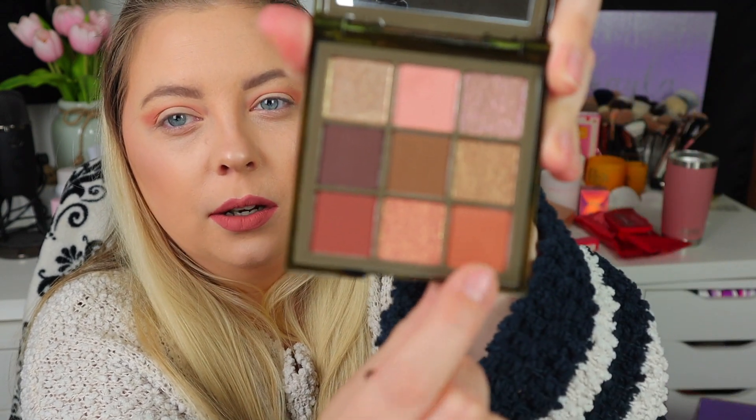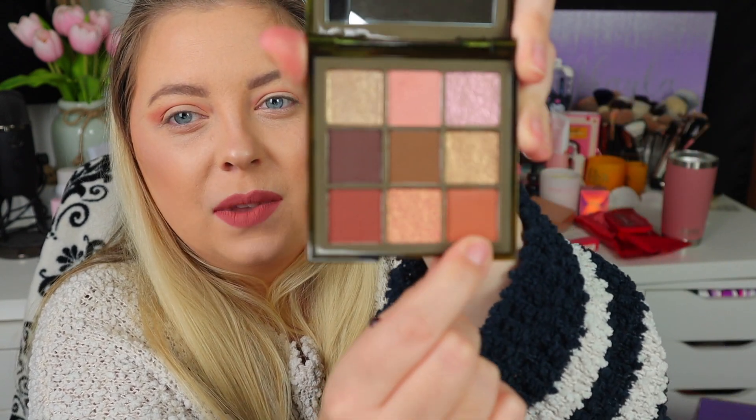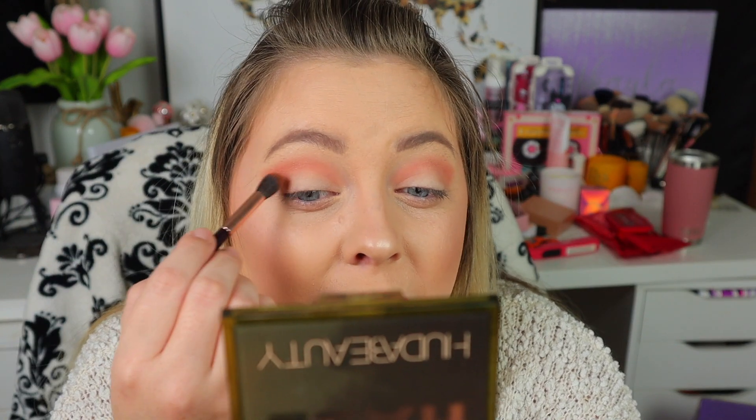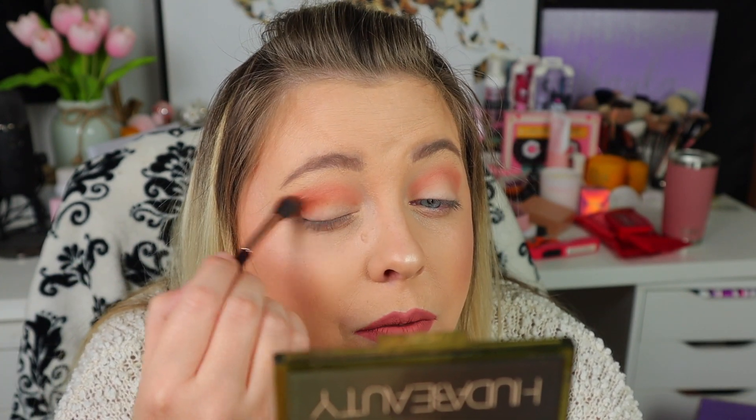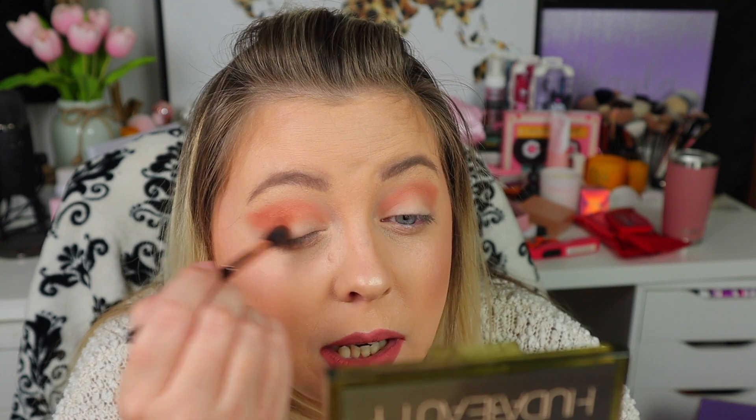Now I'm going to go in with this next shade. I'm not really sure about these mattes completely — they don't all cohesively go together — but we're just going to try our best to create a cute little look. I'm going to apply this in the outer corner and blend it into the previous shade, and then I think I'm going to go in with the khaki green shade after that.